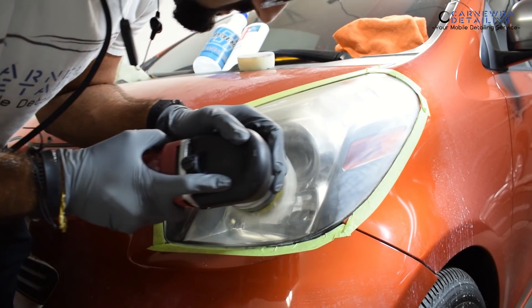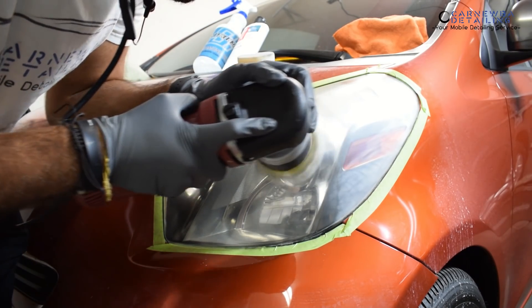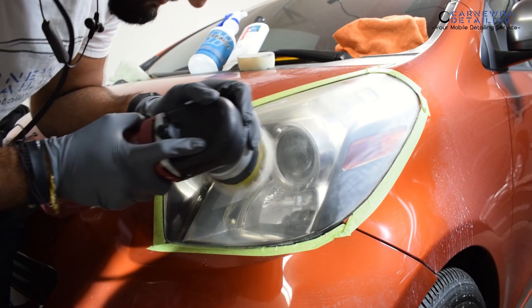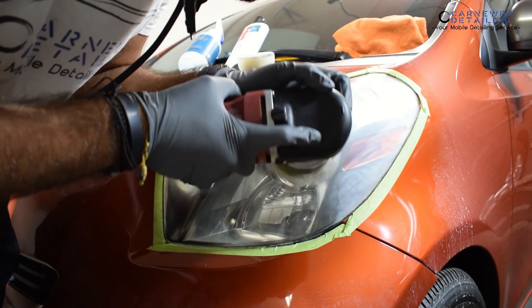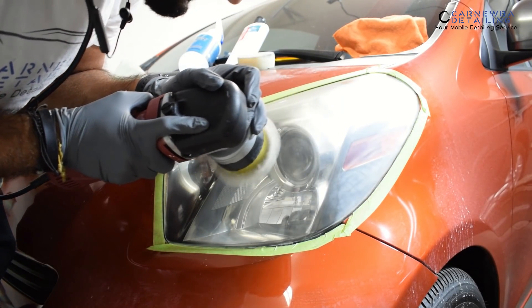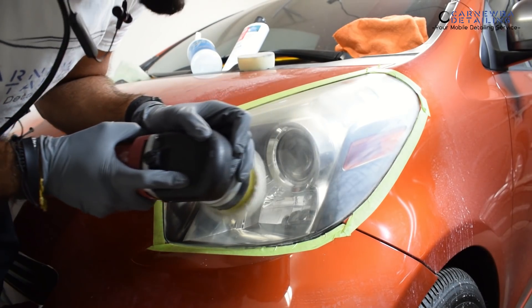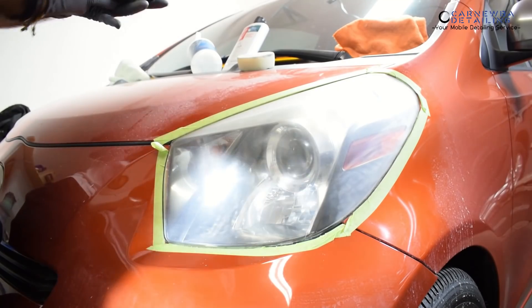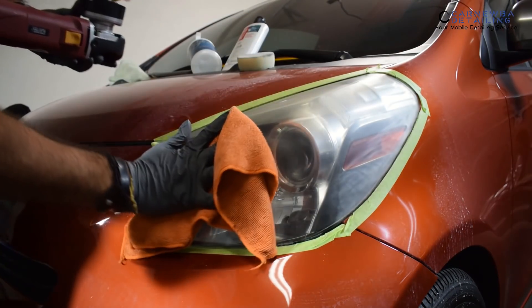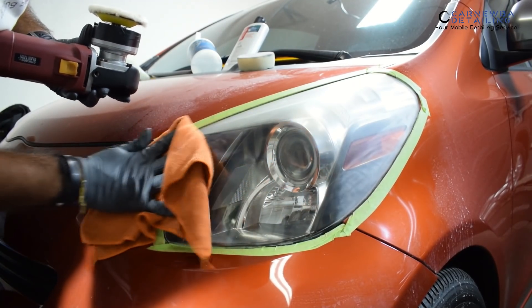After that, I take it a step further and polish it out with a lighter cut polish. You can use M205 or any type of light cut or finishing polish to go ahead and restore that maximum gloss to the surface of the headlight. It's a pretty easy process — it does take a few minutes to complete — but take it step by step and you'll master it in no time.